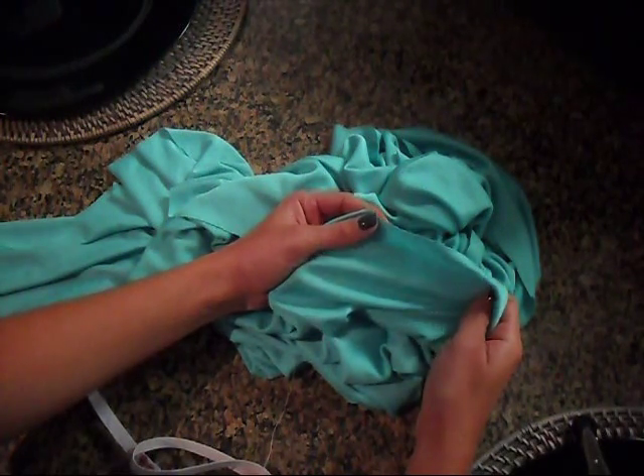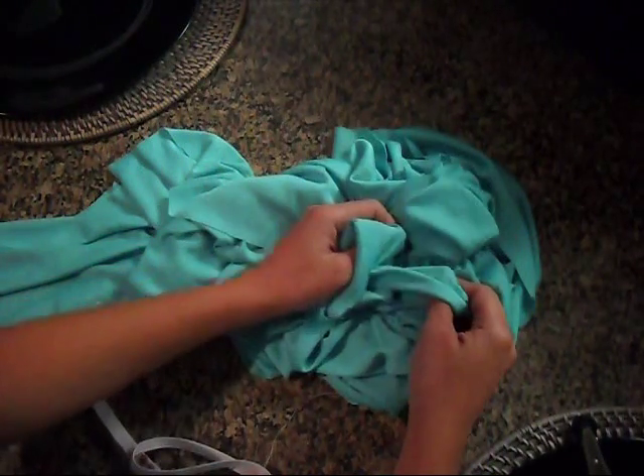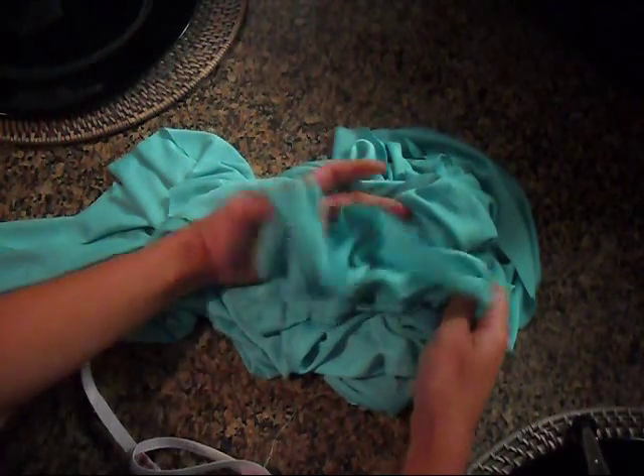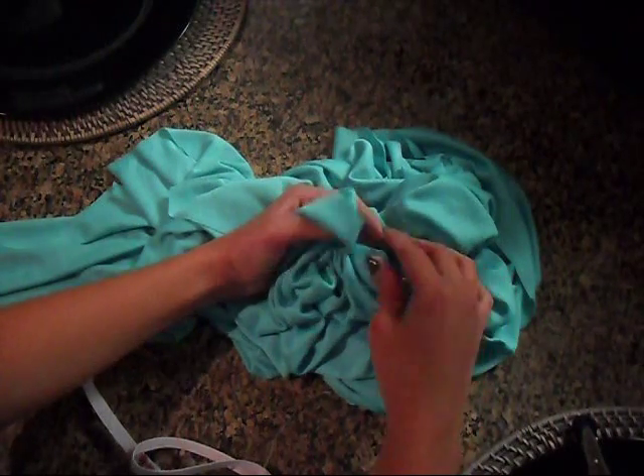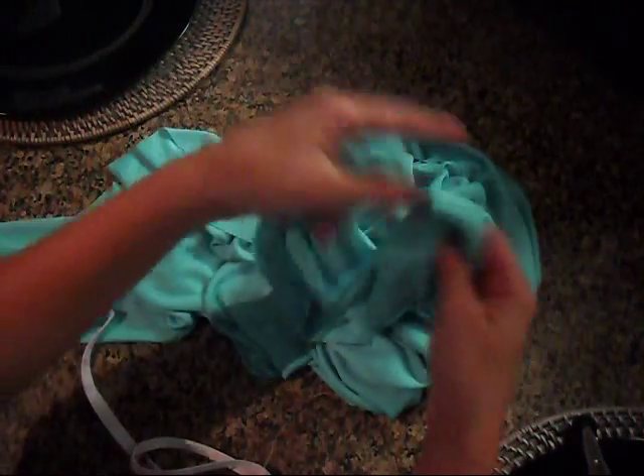As for the width of the fabric, what I did was I measured my waist, which was 26½, and I would recommend that you double that. So for me, this actual fabric is 41 by 60 — that's just the way they sold it per the yard.